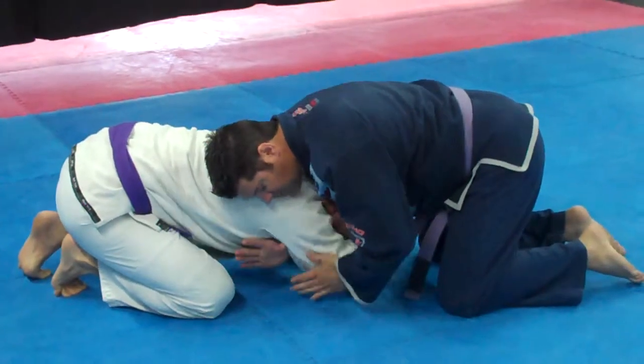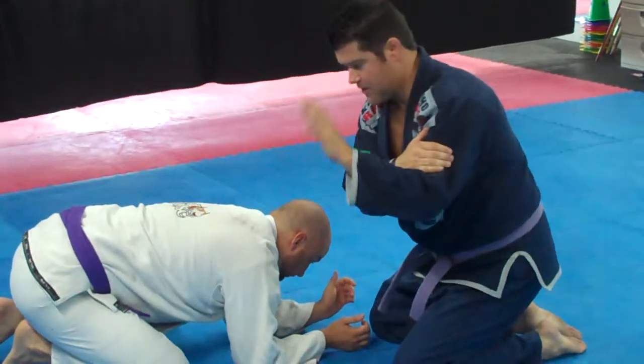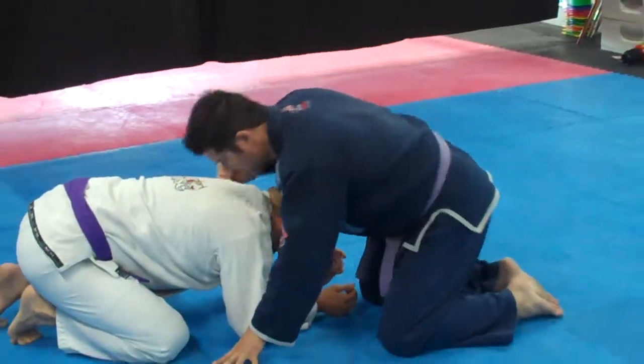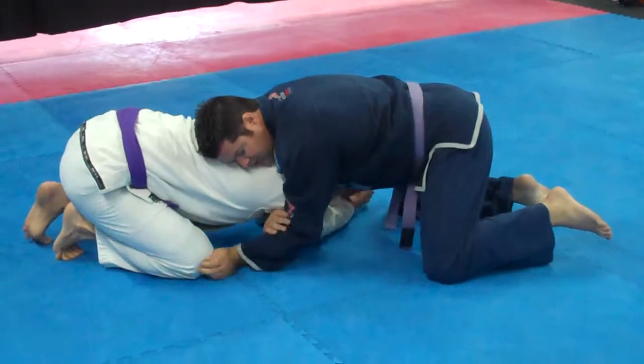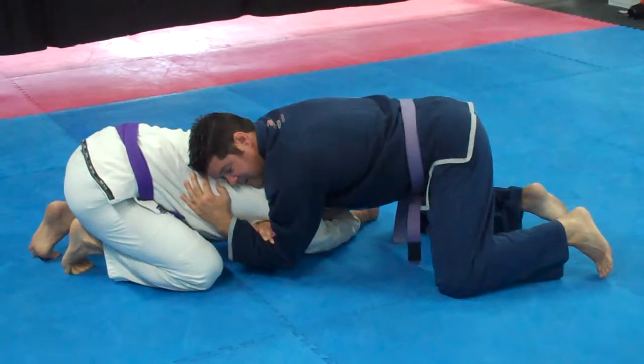I can use my left hand to push it across a little bit. So what I'm doing is grabbing my bicep, and then I'm going to grab his lat, because I want to dominate one whole side from here. He came in, I got him here, my arm's through here — my right hand. I'm going to shuck this across a little bit, and my right hand grabs my left bicep, and now I'm grabbing his lat.